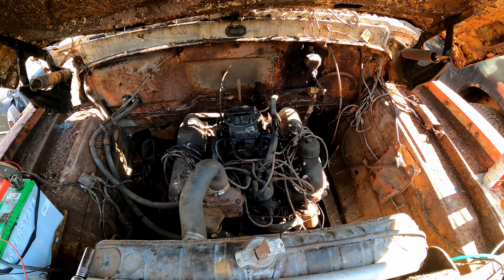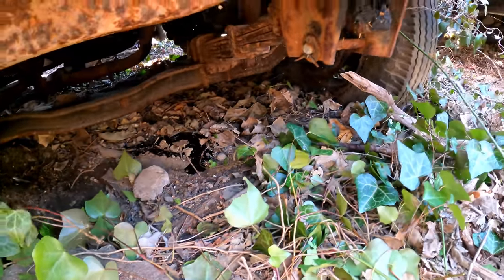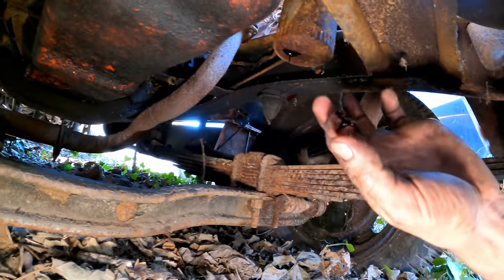A little tappy tappy tap tap. I hear something leaking though — we got oil leaking from the oil filter. Yep, she was rusted through like I said. Actually that's good oil so we're going to leave it in and just get a filter for now.